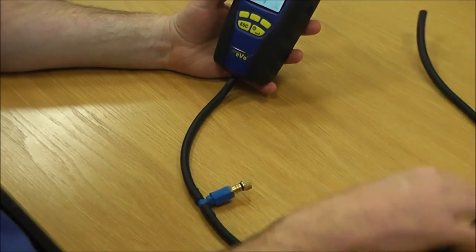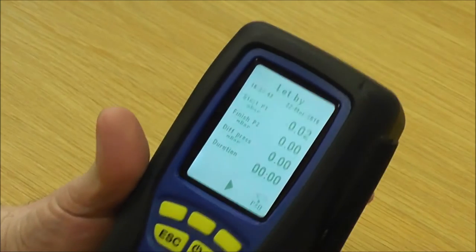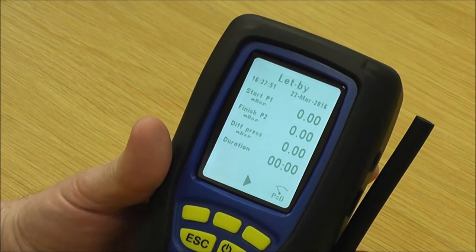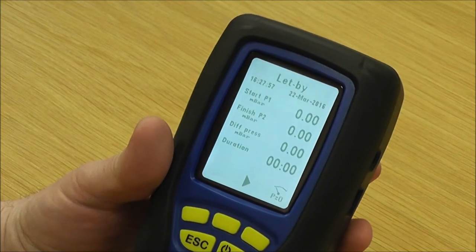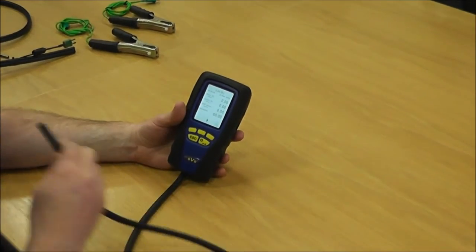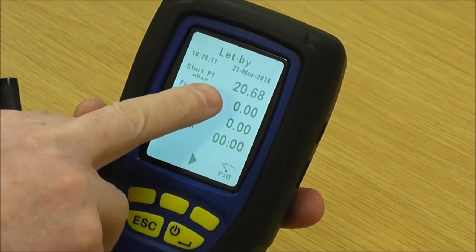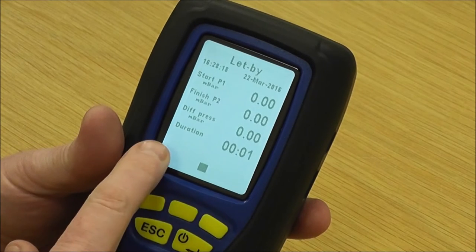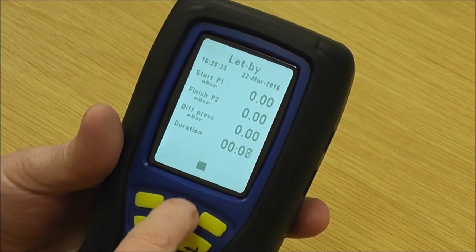Pretending we're on a gas meter: first, put the hose on the instrument with the other end in free air, then press P equals zero — press that to zero to atmosphere. Now we can connect it to the meter. When we open the pressure, use the pressure relief valve to get 10 millibar on the top line. Once the millibar stabilises out, press start to start the timer and you'll see the duration starting to move.